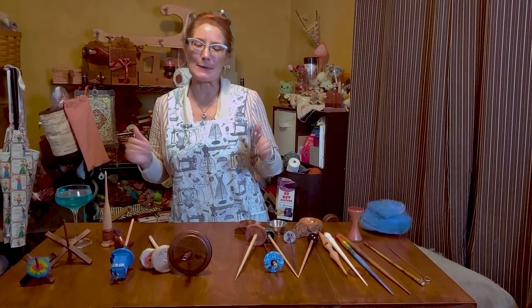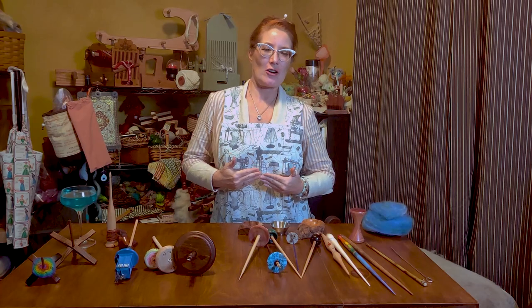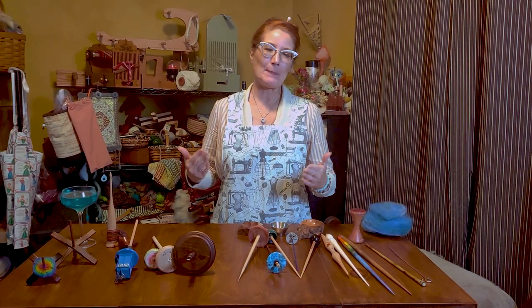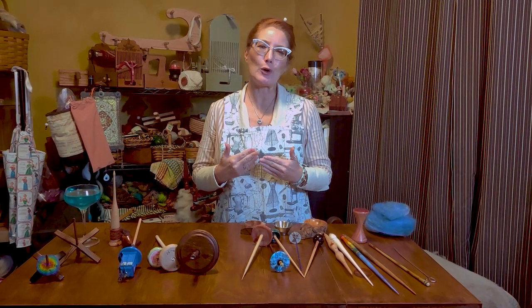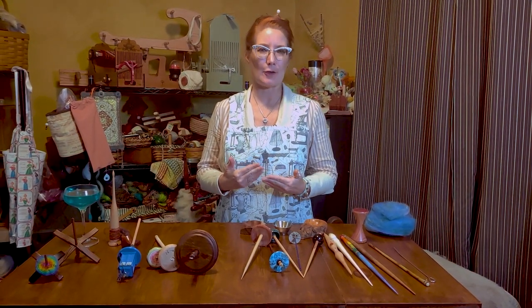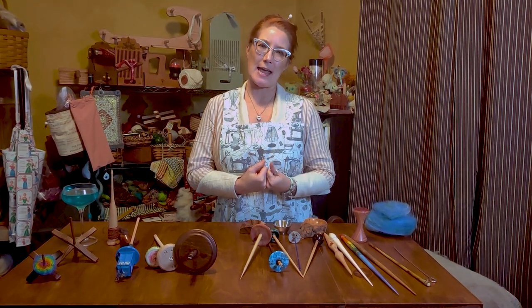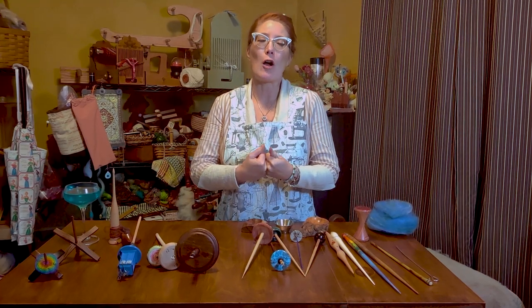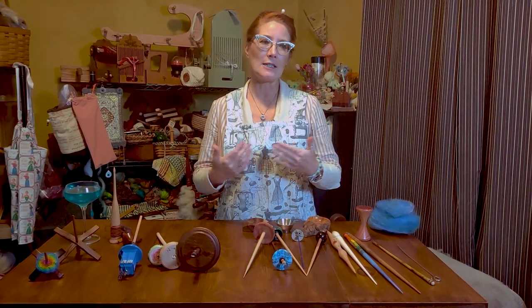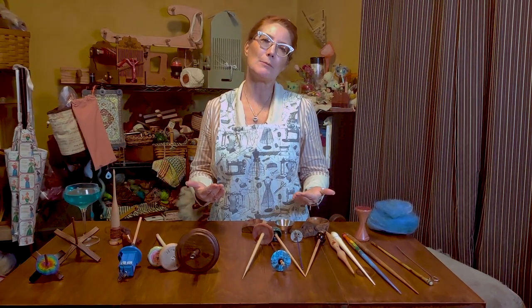Traditionally, spinning started when somebody a very, very long time ago realized that if you put twist into either plant or animal fiber, you were going to create a stronger yarn — a stronger product. And so spinning was invented, followed very closely by weaving.